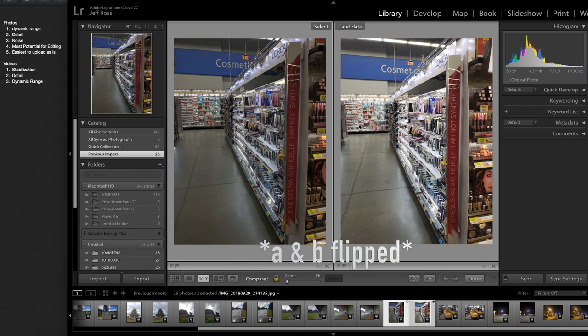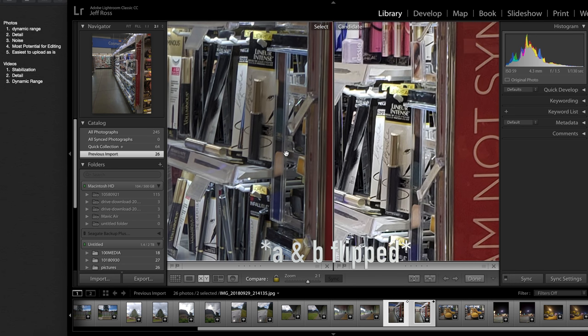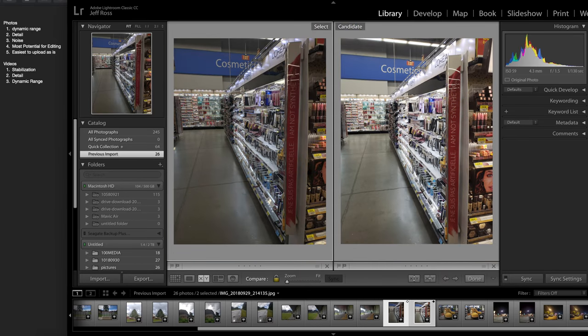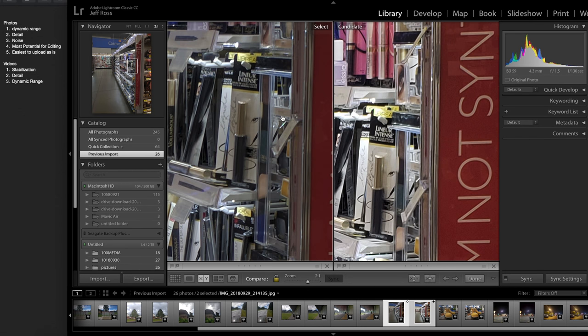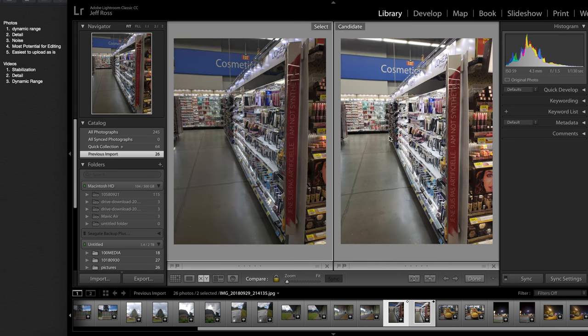Moving into Walmart — dynamic range is pretty close on these two. I'd say this is a flatter image on A, so A actually takes the cake for the most dynamic range. For detail, if we zoom in, they are pretty close, but this one is once again over-sharpened, so I would say the detail does actually go to camera A. For less noise, there might actually be a bit more noise on camera A, so camera B takes the cake for less noise. Most potential for editing — probably this one because it's flatter, and easiest to upload as is — probably the one on the right.